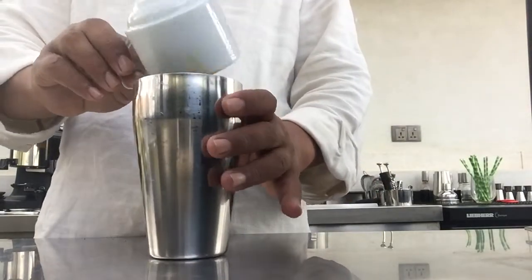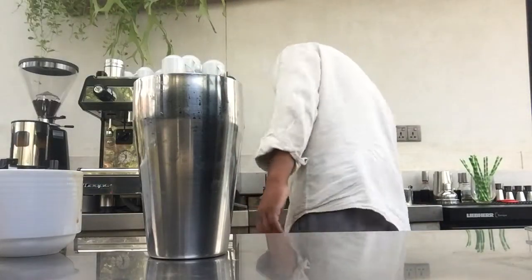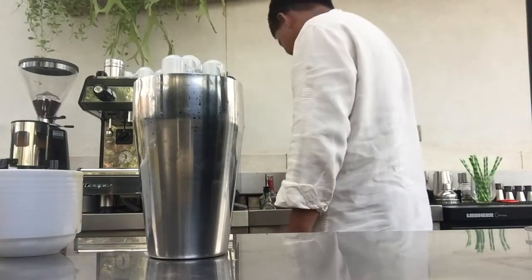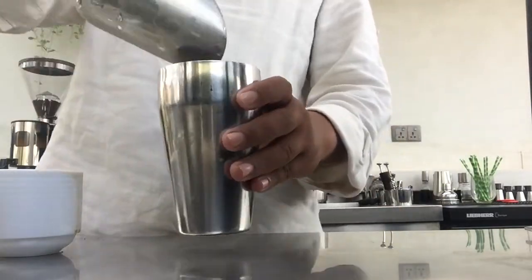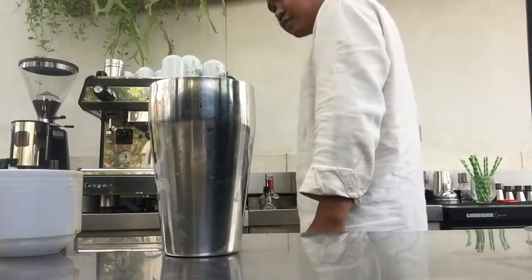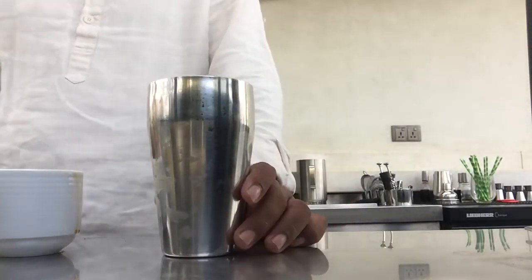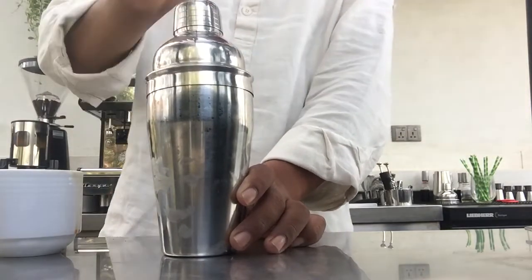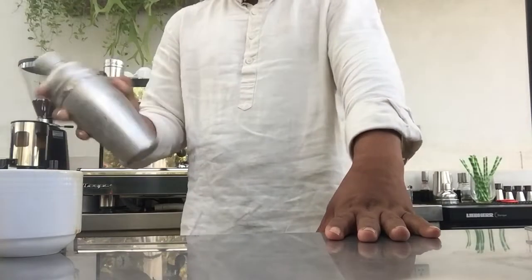And put all one thicker, and then ice. Like this, put off. And then shake like this.